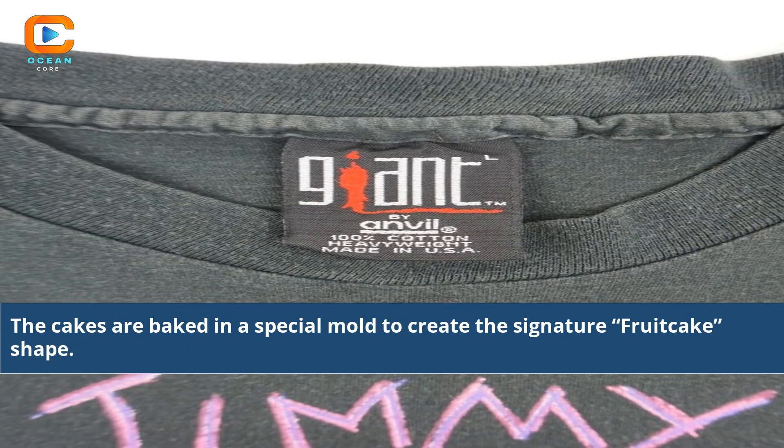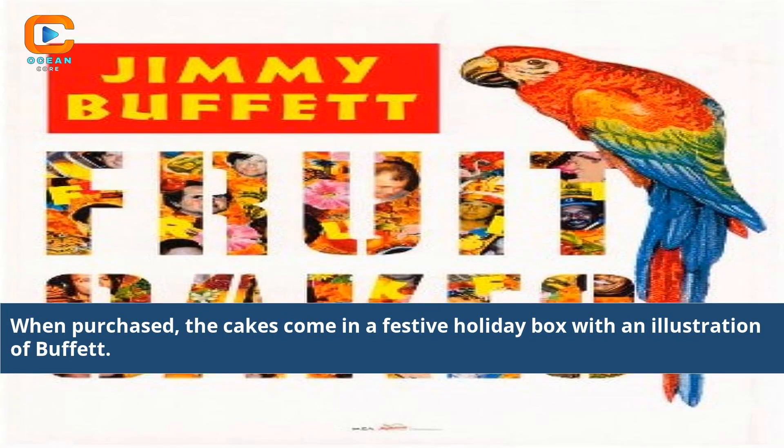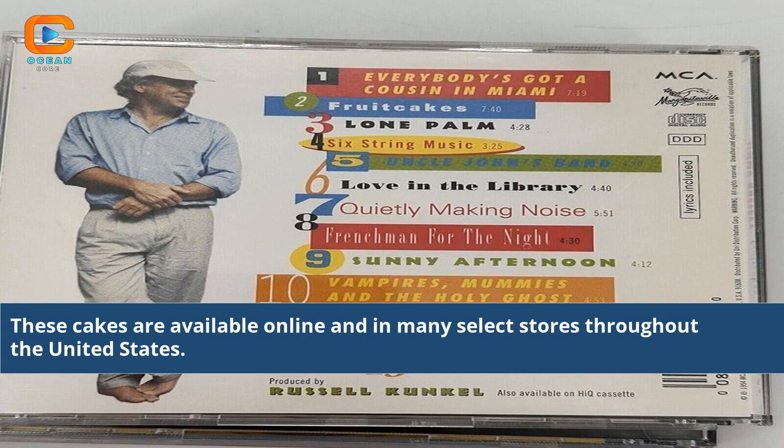The cakes are baked in a special mold to create the signature fruitcake shape. When purchased, the cakes come in a festive holiday box with an illustration of Buffett. These cakes are available online and in many select stores throughout the United States.